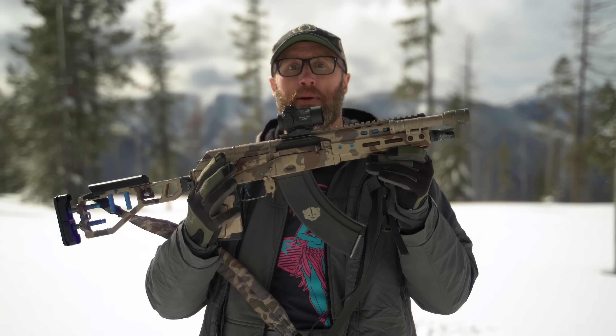Hey everyone, it's Ivan from KitBadger.com out here for another gun review. Today talking about this little guy right here, which is the Quick Hatch by Rifle Dynamics.